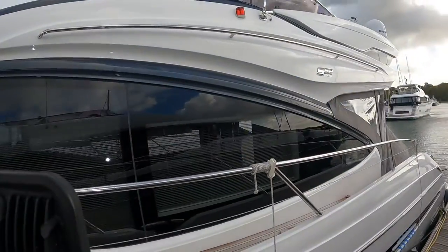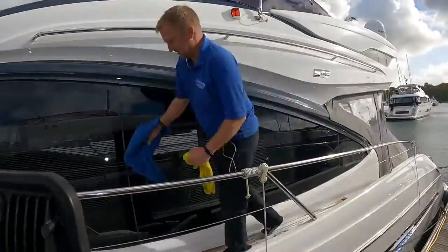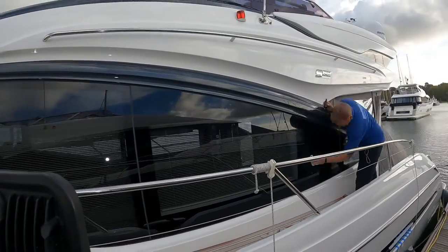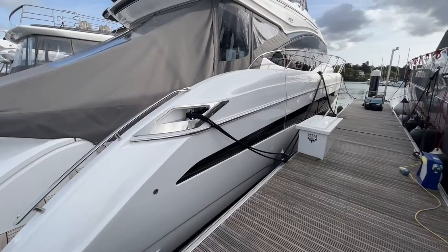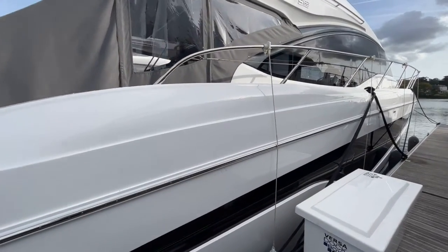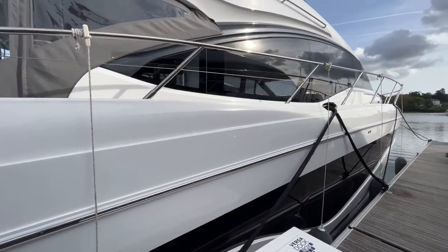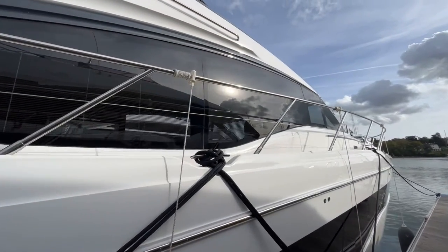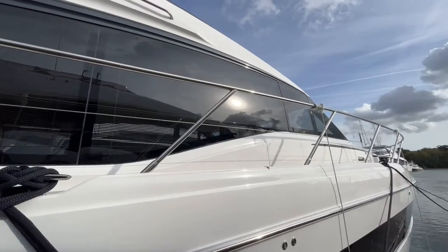Same treatment on the superstructure windows and the flybridge windscreen. Now the job is complete, and although you wouldn't think a surface like glass could be shinier, it really is — it looks fantastic and is a practical upgrade for any boat.